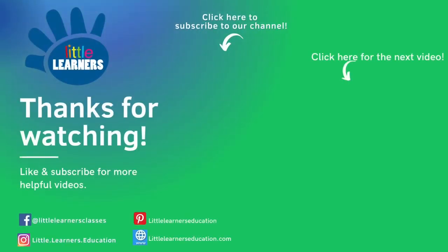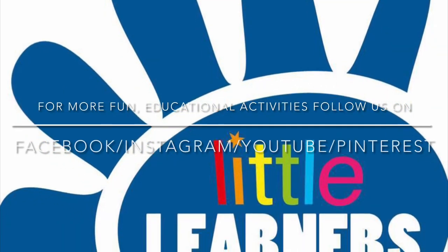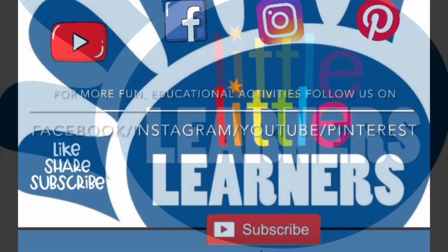Please like and subscribe down below and feel free to check out our Facebook and Instagram page. Goodbye from Little Learner's Education!